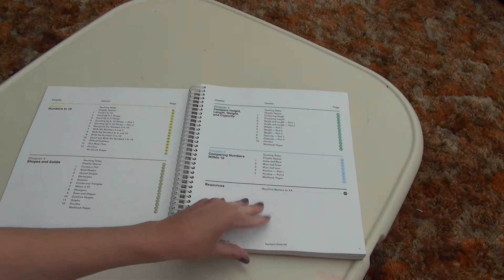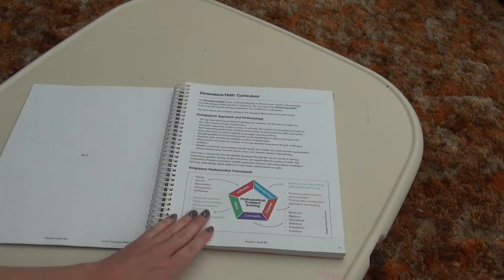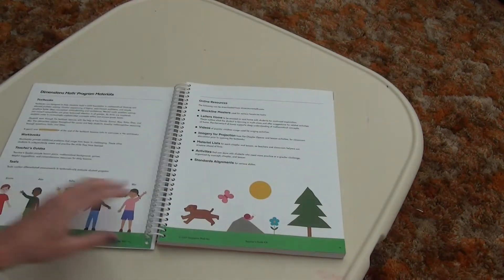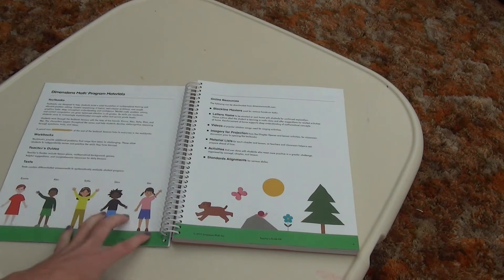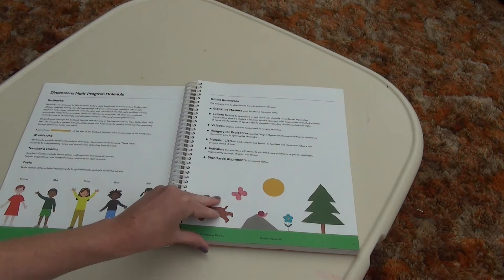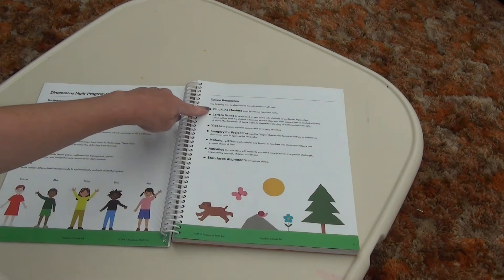You can find all of the black line masters on the Singapore website. This just shows a little bit of how they approach math and what they use specifically for teaching it. You have your textbooks, your workbooks, your teacher's guide, and then you can also get a test booklet, which I did not purchase. And then these are the little characters that you will see throughout the workbook for the students. There are online resources which include the black line masters.